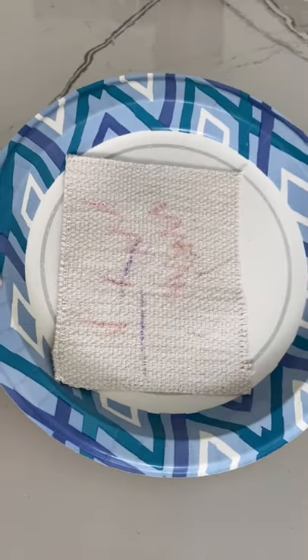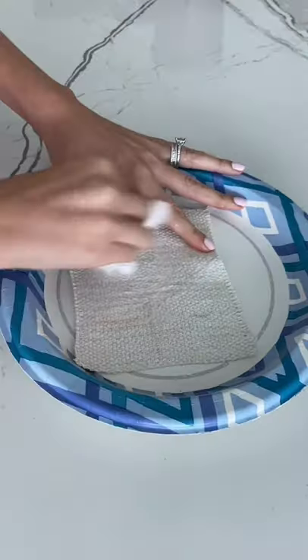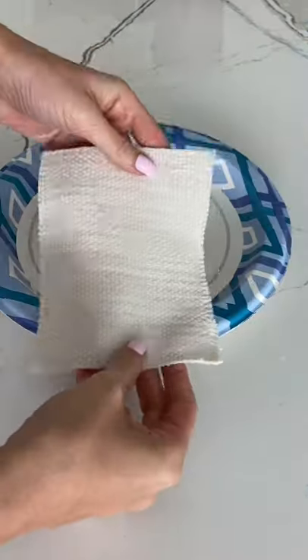Once she was done, it was time to see if this would stain. First, I rinsed it just with water. It faded the color, but I think it looks worse. Next, I scrubbed it with soap and water, and luckily the crayon came right off.